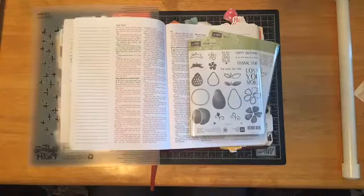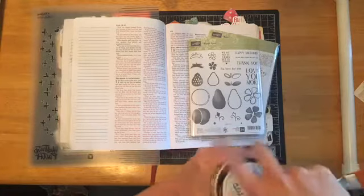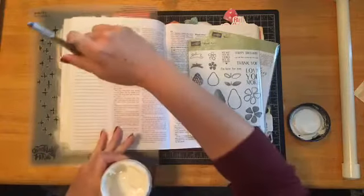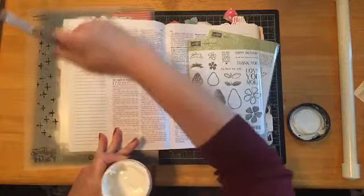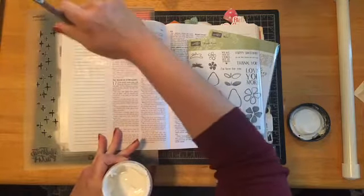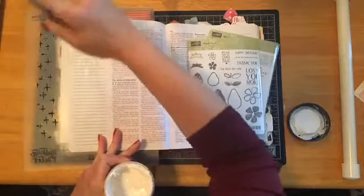I'll heat it so it will dry quickly — bear with me for just a few minutes. I'm only going to apply the gesso on the journaling area, not the whole page, because I'm only going to stamp in that area.